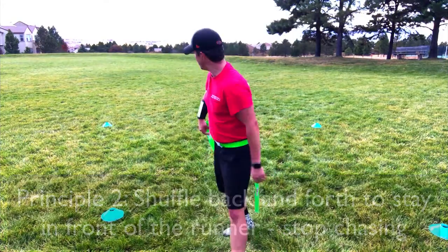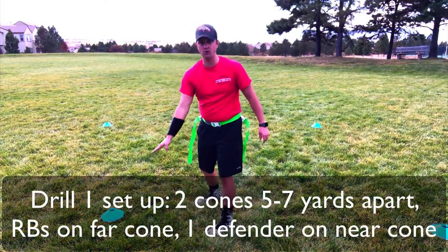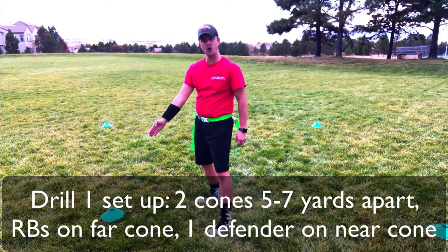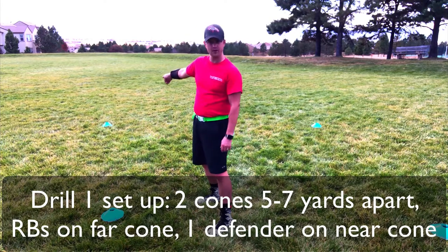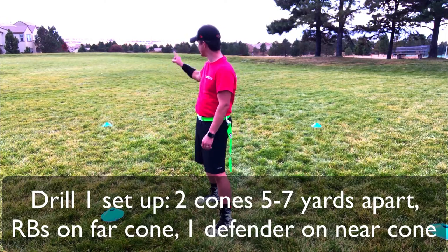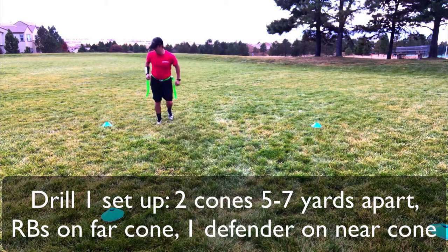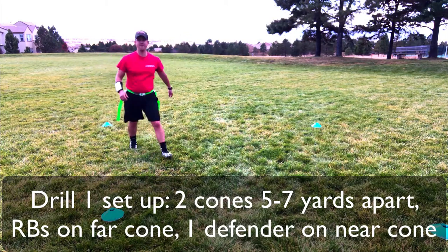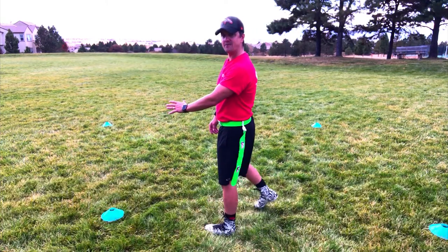First thing I like to do on my rapid pull is do a nice cone setup just like this. I've got one cone here and about five to seven yards away I've got another cone. I've got all my running backs lined up behind that far cone, and I've got one defender here who's gonna be straddling this cone going back and forth.